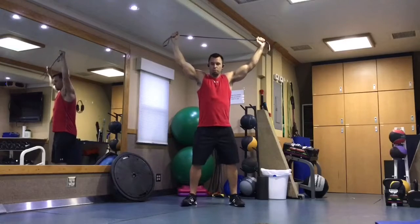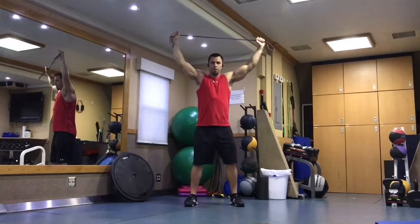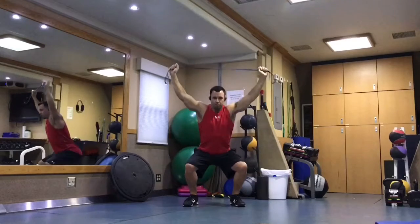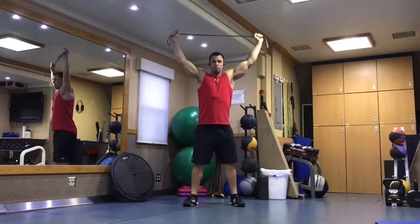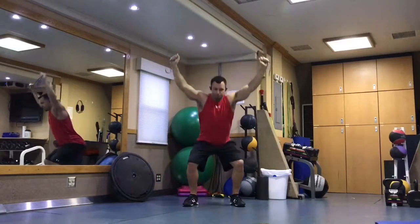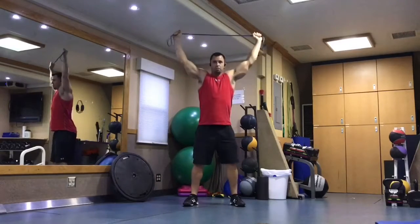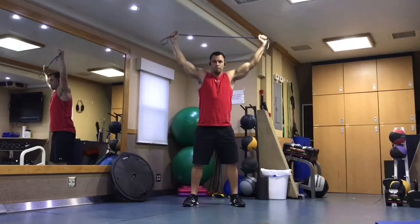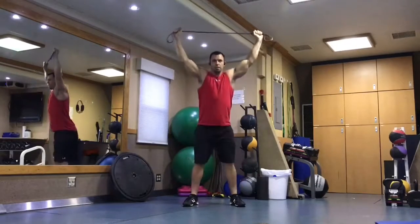Feet in your normal squat position, whether that's a little bit wider, toes pointed out, or straight ahead — whatever is most comfortable for your hips. Then you're going to drop down into it to your depth, come back up, trying to avoid collapsing here and also to avoid the hands coming forward. Keep everything in the core nice and tight and engaged.